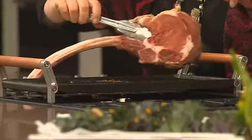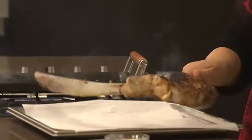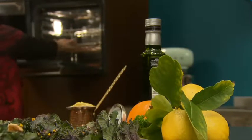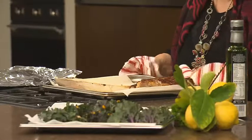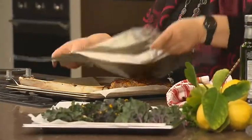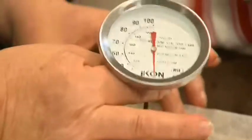Preheat your oven to 215 degrees because we need to finish off cooking the steak for eight minutes in the oven. After that, take it out and cover it loosely with alfoil and let it rest for about 8 to 12 minutes. If you want to check with a meat thermometer, you want it at about 63 degrees for medium rare.